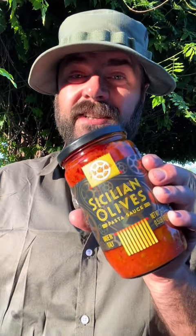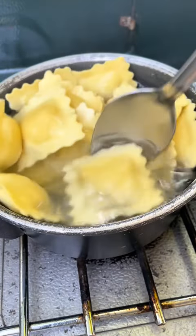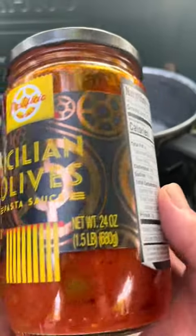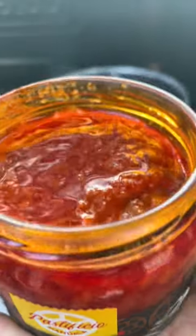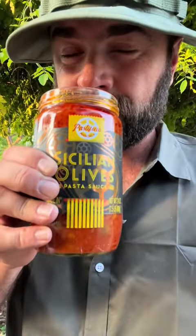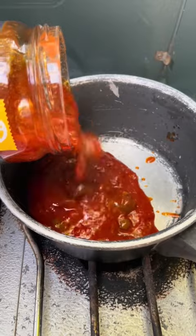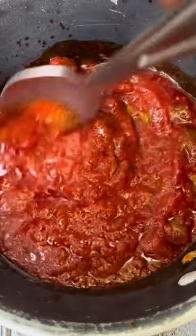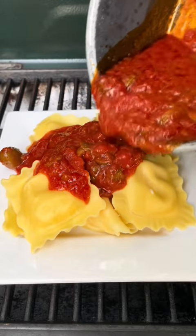Tonight's pasta sauce: Sicilian olives. Let's pair that with some cheese raviolis. This looks so good.